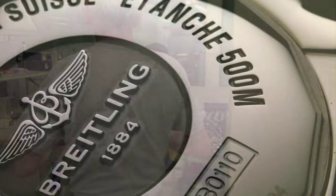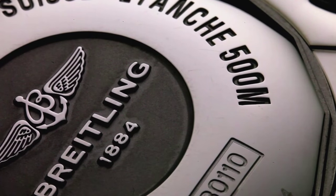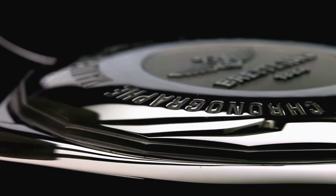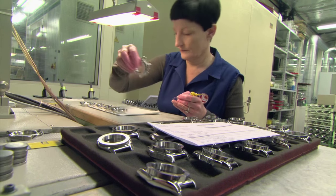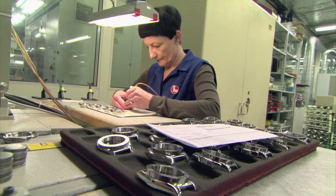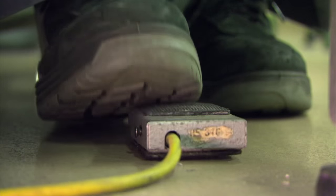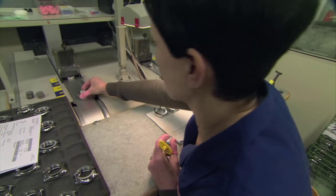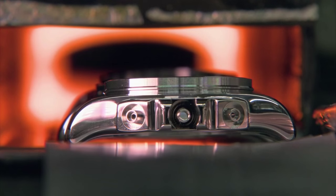After that, welding. Every Chronomat is certified to a depth of 1,640 feet below the surface. To ensure a waterproof case, every part must be attached perfectly. Technicians apply a paste containing an atomized metal powder to each piece. Next, the parts are baked in specialized ovens, which melts the metal and creates a permanent bond.